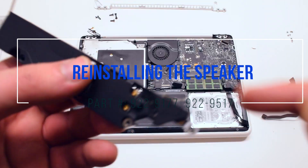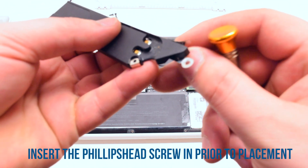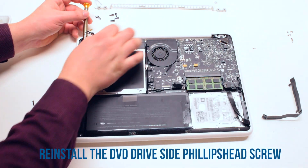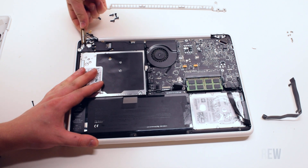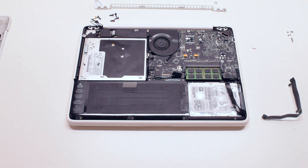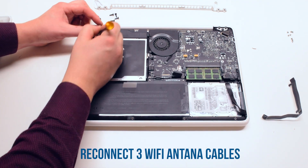Reinstalling the speaker. Start off by bending the DVD drive screw holster and placing the screw inside of it — this will make it easier to reattach. Align the screw with the screw hole in the DVD drive and screw it in. Now attach the second Phillips head speaker screw. Reattach the Phillips head screw connected to the WiFi antenna cables, then reconnect the three WiFi antenna cables.